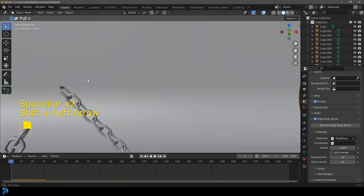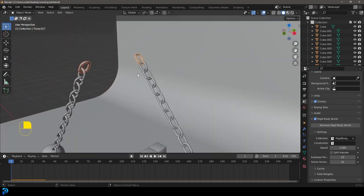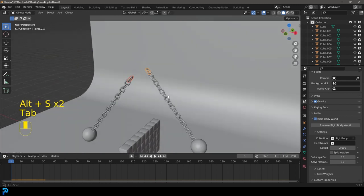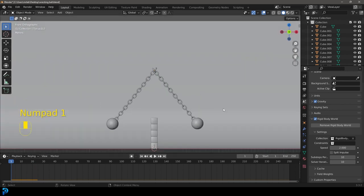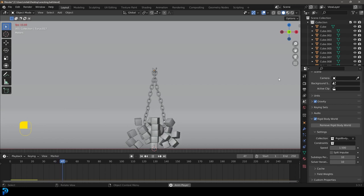Let's select the two chains at the top, tab into edit mode with both active, go Alt+S to thicken them a little bit, then tab back out. Go to frame one and hit spacebar. That's giving a bit of a problem, so let's set the speed to 1.5 instead — that's better.